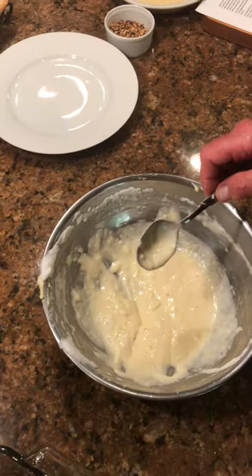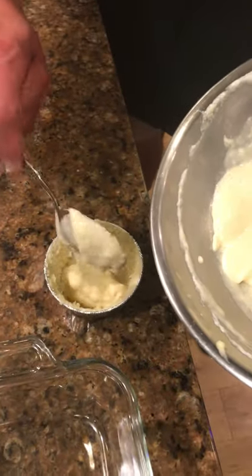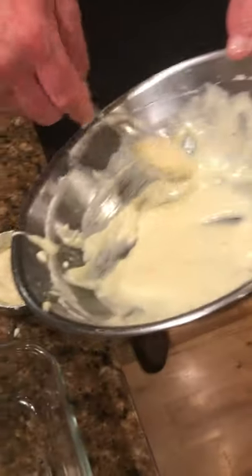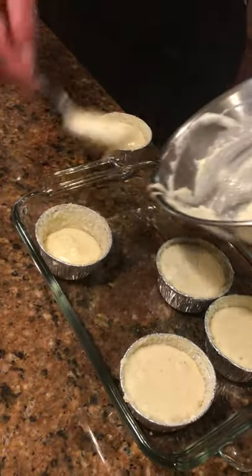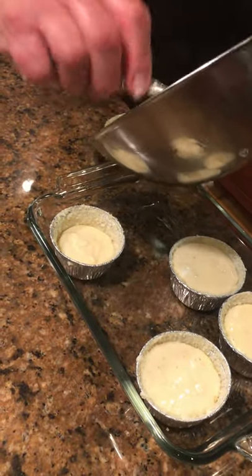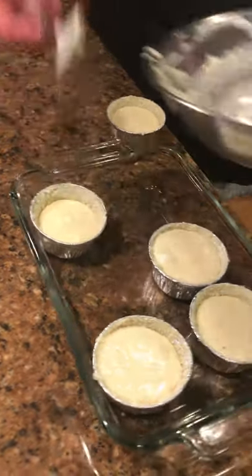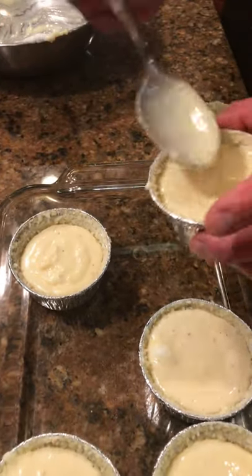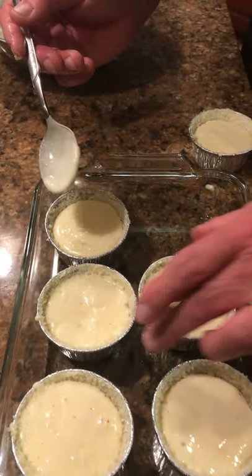As you can see, we're filling these up pretty high. This could be ridiculously perfect — but then I would expect nothing less from myself. Just kidding. We may have to borrow some from Peter to pay Paul here in a second. I think the first one might have a little bit more in there than we need. You can kind of see how forgiving this mixture is right here.